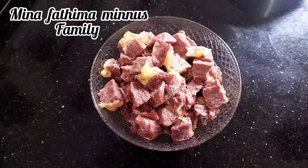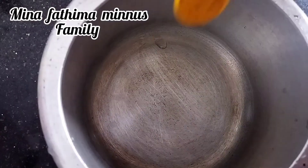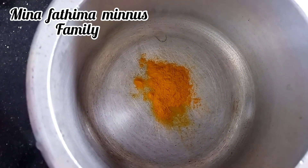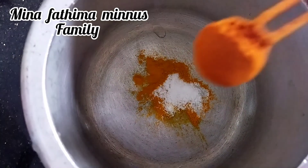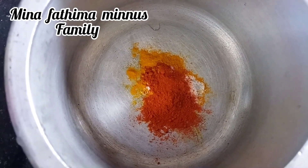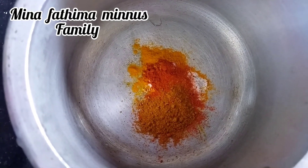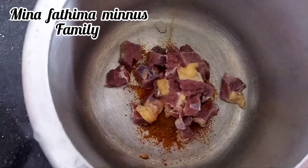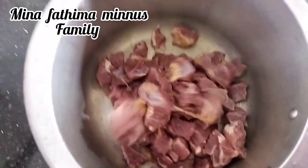This is the video of Beef Fry. I am going to take the beef. Let's put the beef in. We will try the sauce — the sauce will be made.